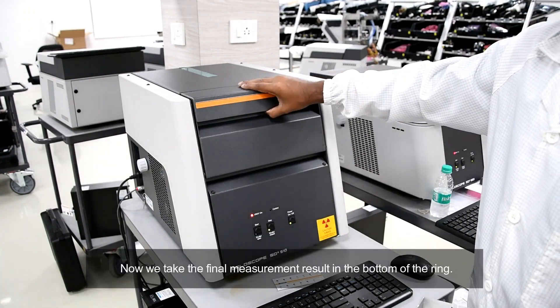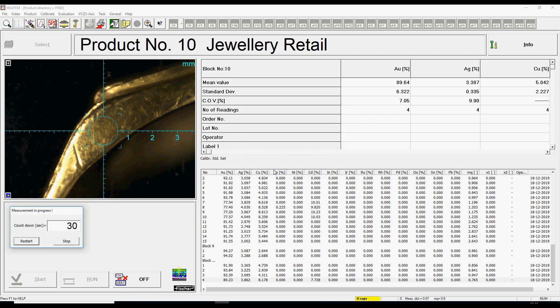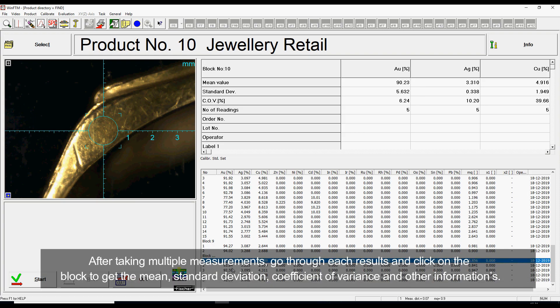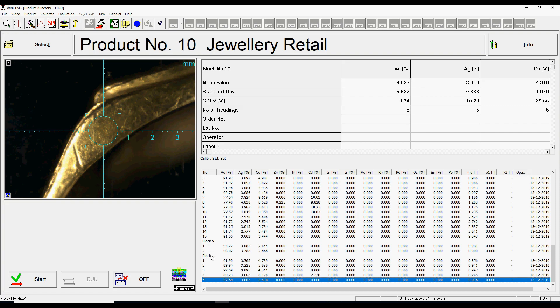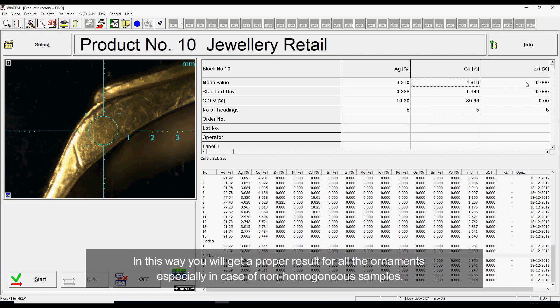Now we take the final measurement result at the bottom of the ring. After taking multiple measurements, go through each result and click on the block to get the mean, standard deviation, coefficient of variance and other information. In this way, you will get a proper result for all ornaments, especially in case of non-homogeneous samples.